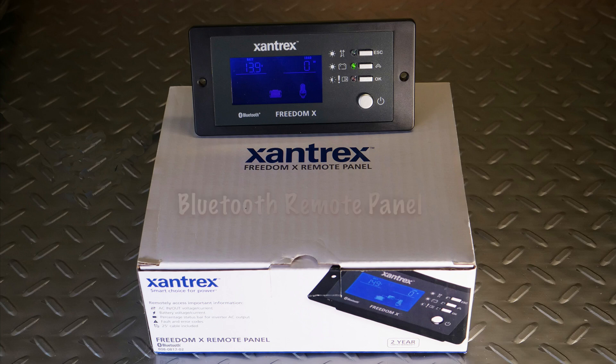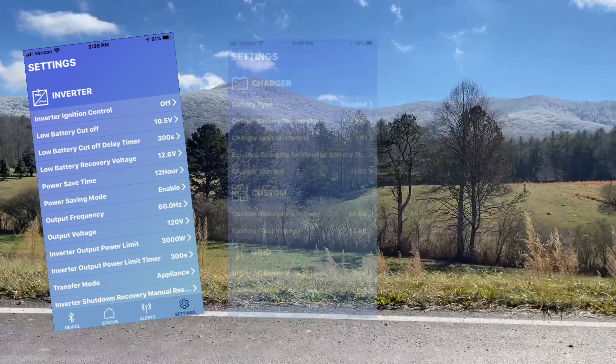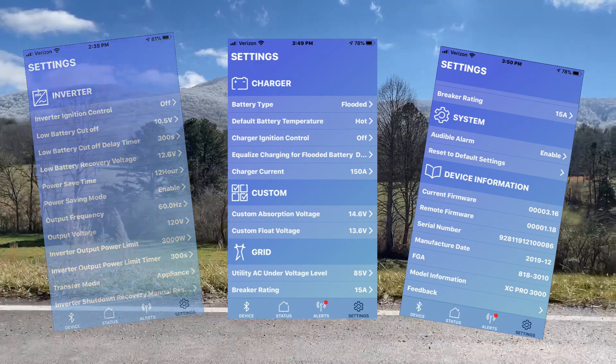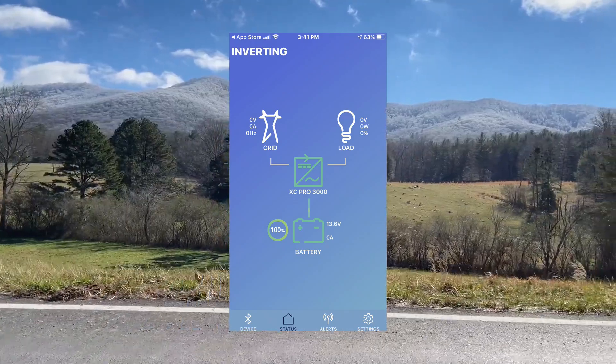I also equipped the Pro 3000 inverter with Zantrex's Bluetooth remote control panel. The inverter app allows you to make vital changes such as setting shore power charging amperage, high and low shutdown voltage settings, and much more. The inverter app also provides a graphic display showing the system's current flow in volts and amps.